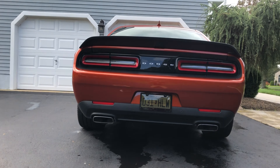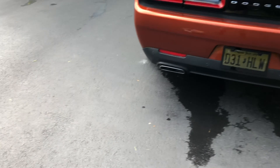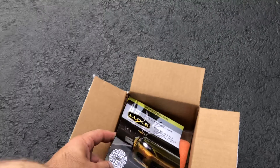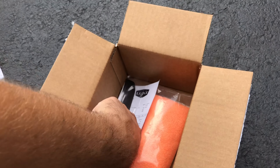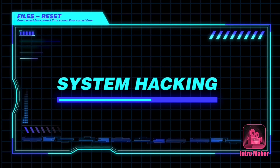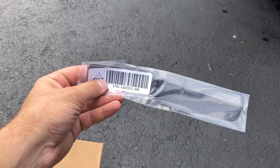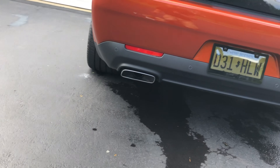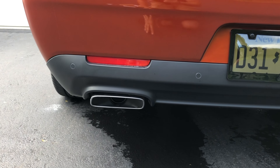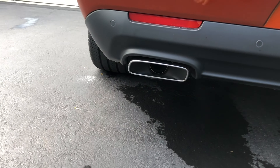What is up YouTube? Back for another quick mod on the 2021 Wide Body Challenger. Today I'm going to be installing the Luxe Auto Concepts Rear Reflector Tint. I ordered the Dark Smoke, which Luxe Auto Concepts says is supposed to match the rear diffuser the best — it's supposed to be the closest color.